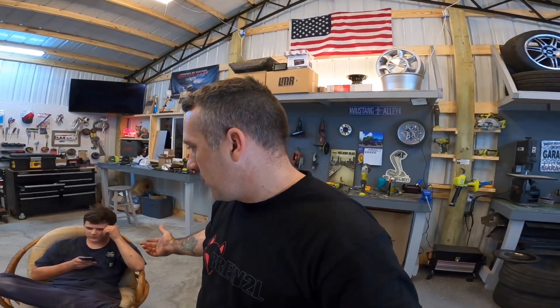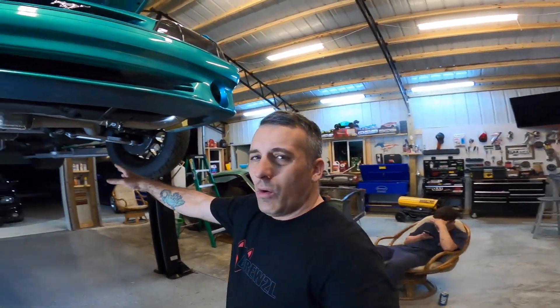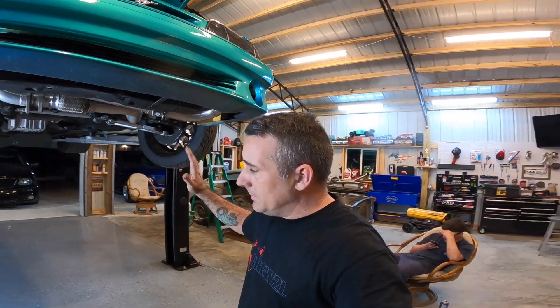Let's talk about the stall converter real quick. Andrew, what is it — 26 to 28 hundred? Yeah, 26 to 28 — it all depends on the weight of the vehicle, gearing, and all that stuff. It should work out pretty good, we'll just have to see. I'm super excited right now — I've been wanting this for a long time. I'm also a little nervous. Anything could happen. It did work in Andrew's car, it just had a leak, but it's a whole new setup here.